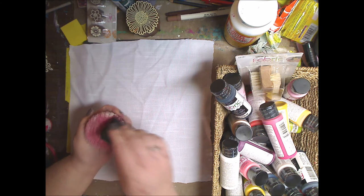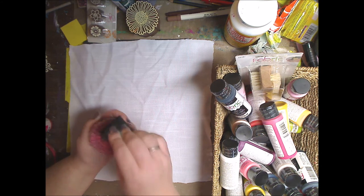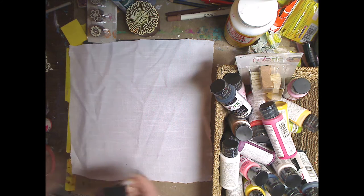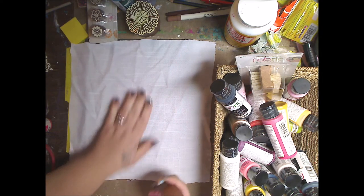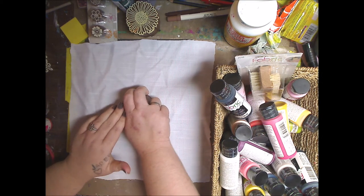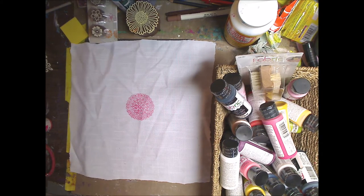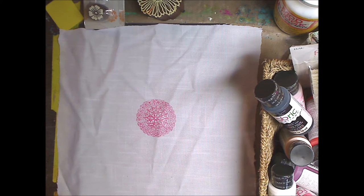They give you these little sponges you can use to put the paint on the stamp, and then I just go place it in the middle. The problem I had has nothing to do with the product itself — the problem is I didn't measure, and you're going to see what I did. Now these print like magic. They print like you printed it out of the printer. They are gorgeous. You get all the nooks and crannies — I don't even know how well you can see that, but it is delicious.